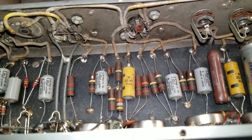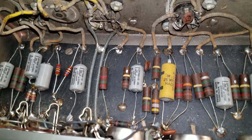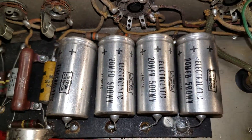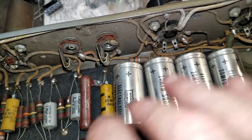Welcome to the bench on this beautiful Monday. I am in the process of recapping the power supply, the filter caps.